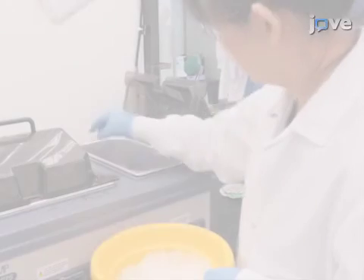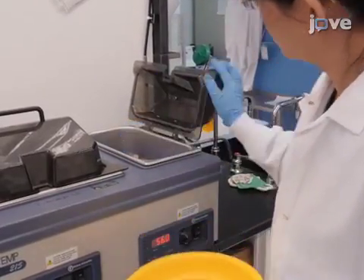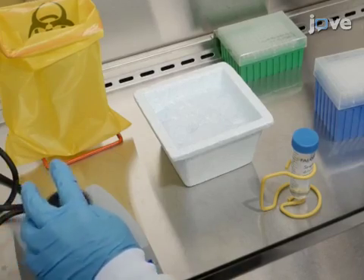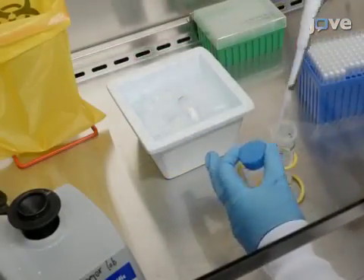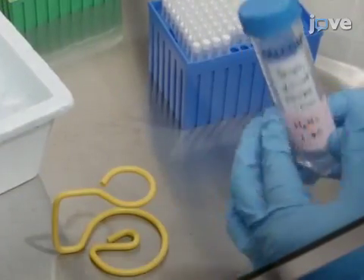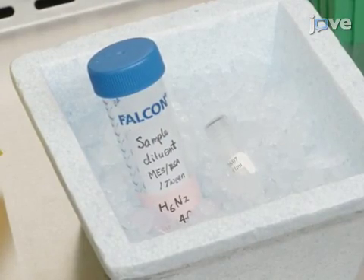The ELLA is performed after determining the virus dilution needed for the assay. To begin, prepare the reagents and starting materials as described in the text protocol. Heat-inactivate the serum samples in a water bath at 56 degrees Celsius for 45 to 60 minutes. Thaw a vial of virus, vortex, then resuspend in sample diluent at the selected dilution. Prepare at least 5 milliliters of virus for each assay plate and keep the diluted virus on ice until the plates are washed and serum samples have been added.